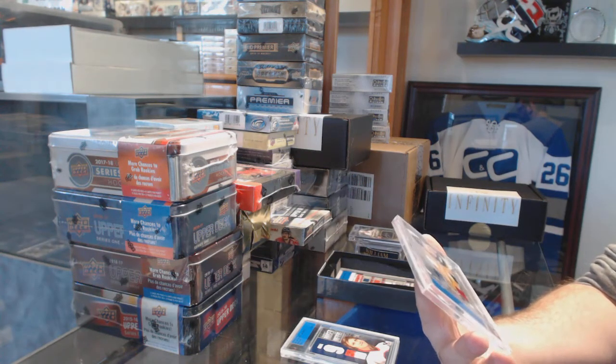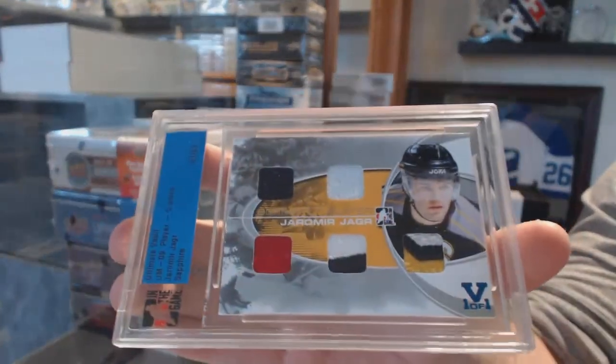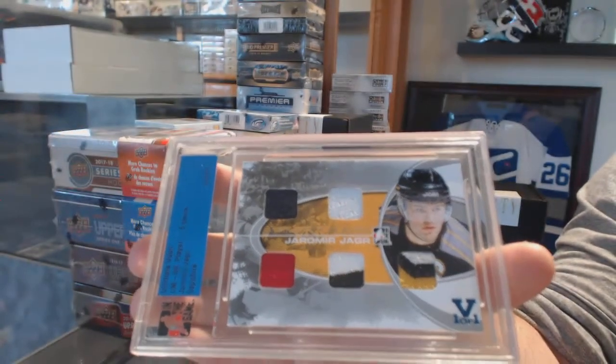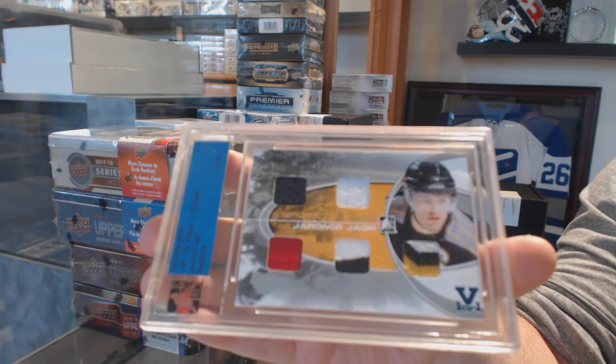For the Pittsburgh Penguins: Yarmor Yager — a one-of-one five-way memorabilia, Yarmor Yager.